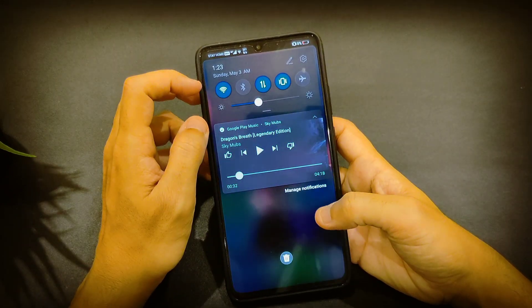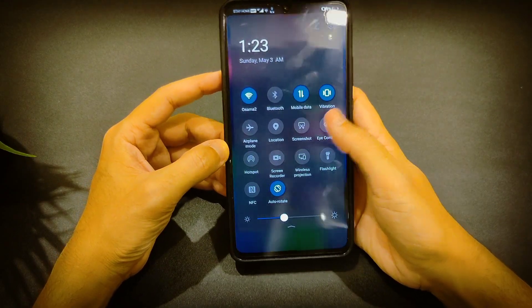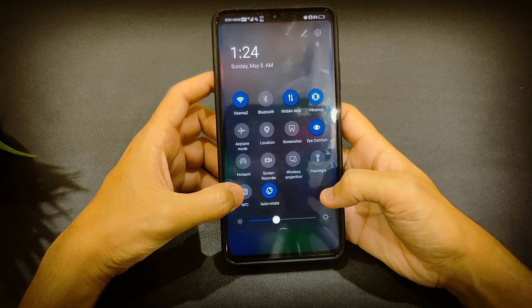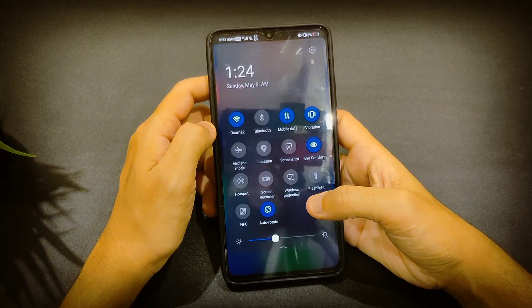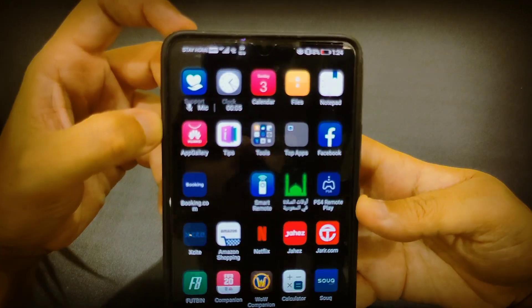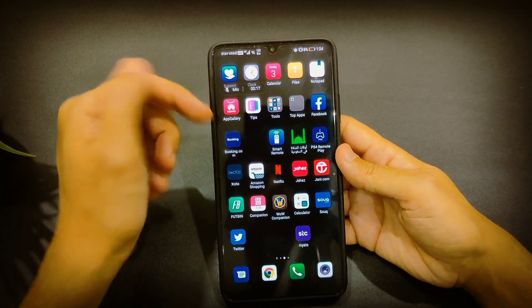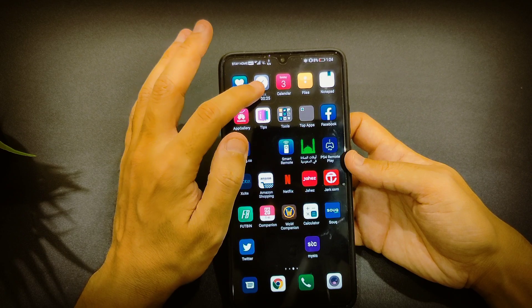Looking at the quick settings, we have wireless projection and Eye Comfort. People were requesting better Eye Comfort, but it didn't change — it's the same as before. We have NFC, wireless projection, and screen recorder. People requested a separate front camera recording option in the screen recorder. It's the same screen recorder — you can mute the mic to record internal audio only, or enable the mic to record both internal and external audio simultaneously.